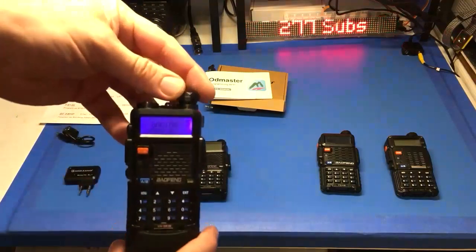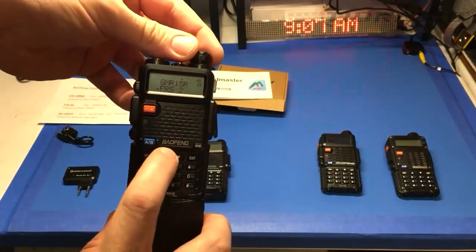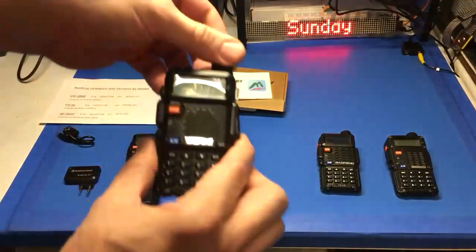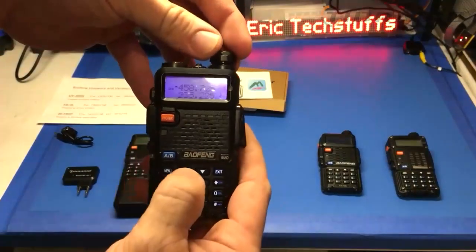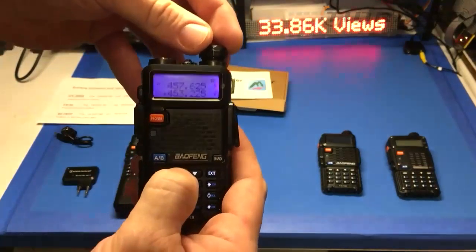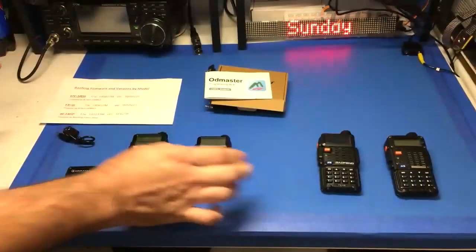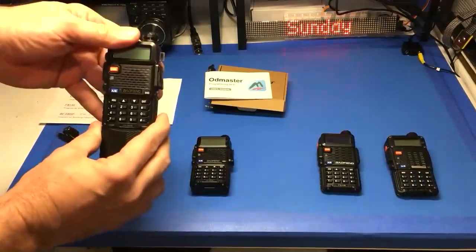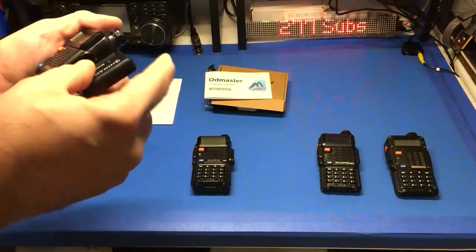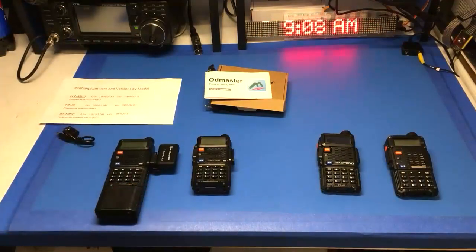This is the one I programmed before — it has all the quiet startup, no beeps. You can turn all that off because when you get it, she loves to talk to you between the different VFOs. Sometimes they come fully in Chinese voice. So what we're going to do is clone from this one to the new one using the TID radio device and OD Master app.